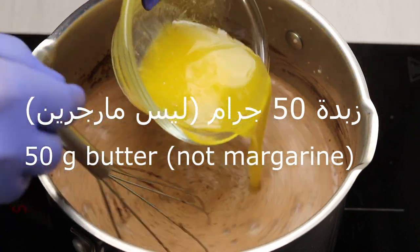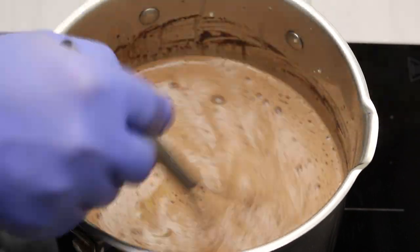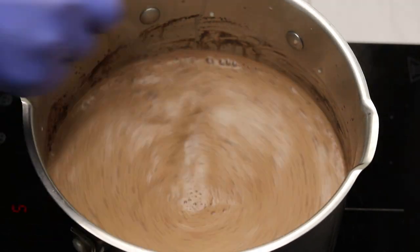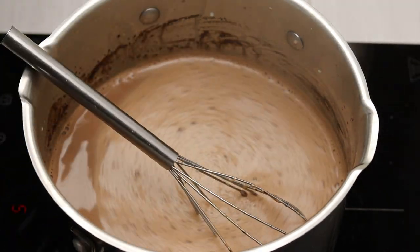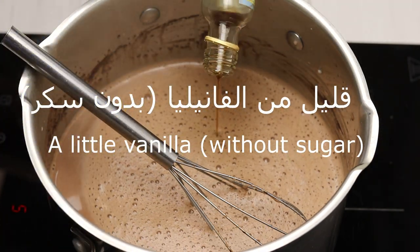50 grams. Without any sugar and a little less vanilla.